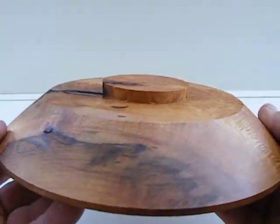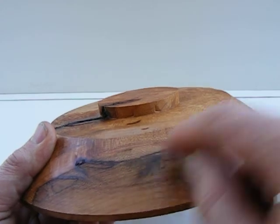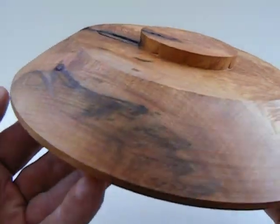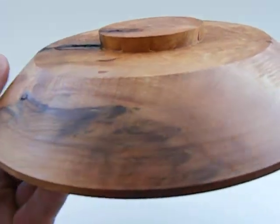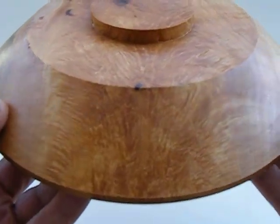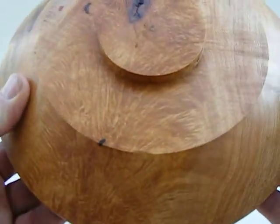Here's the back side of it. It's got some tiny, tiny little checks right here. For me personally, it's right here and you can hardly see it, but I just want you to know it's there. There's some great figure coming around. You can see the figure goes all the way through to the bottom of this piece.